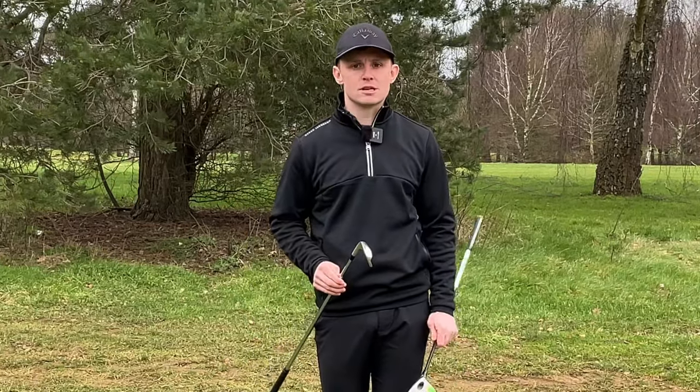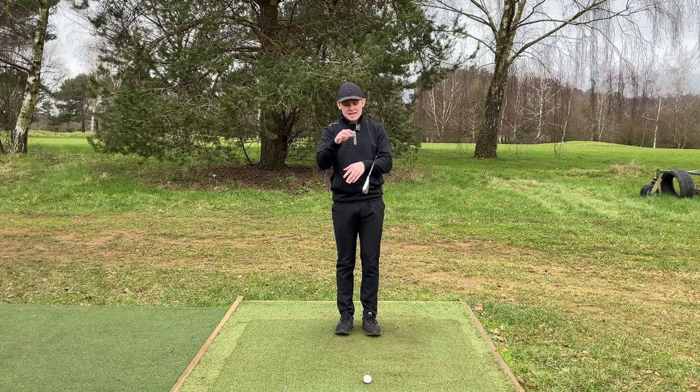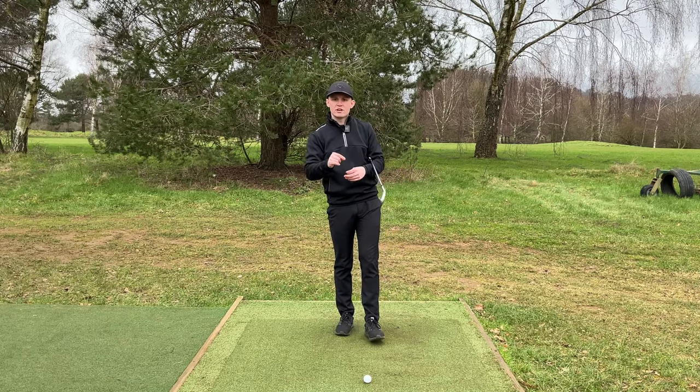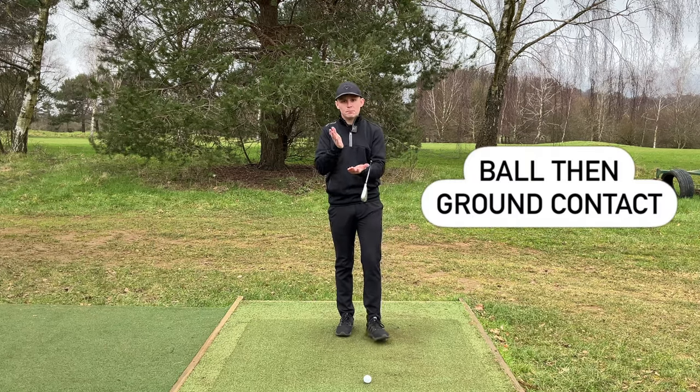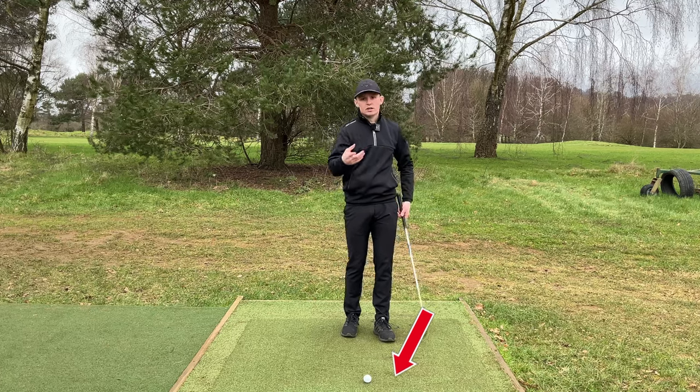Let's jump into what an iron impact looks like. Whenever we're hitting an iron, we're hitting it off the ground. In order for us to hit this ball successfully with an iron, we are looking to hit the ball and then the ground - we are looking to take a divot after the golf ball.